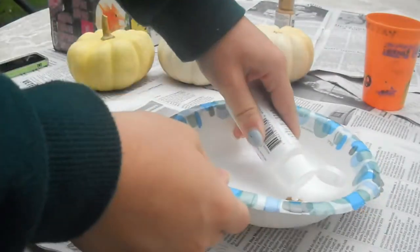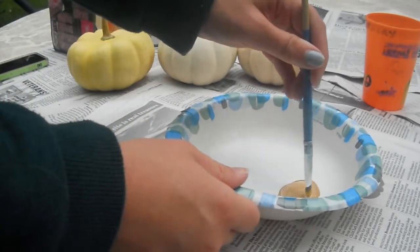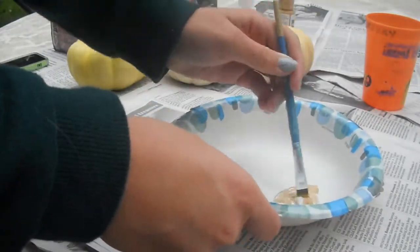First, what I'm going to be doing is mixing tan and white paint to make my base doughnut color. I just mixed one part tan paint and two parts white paint, but you can just do whatever color you feel you want for your doughnuts.